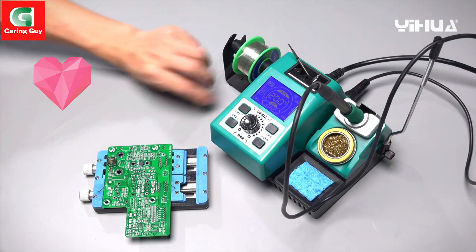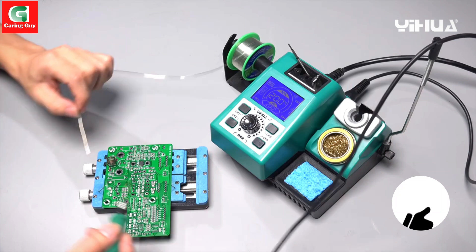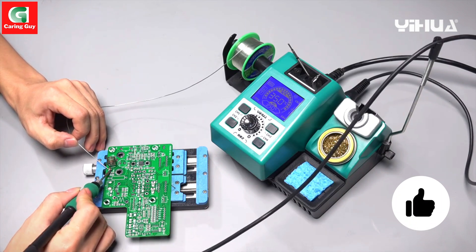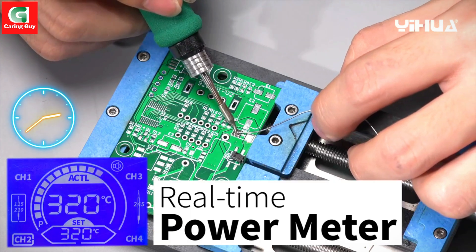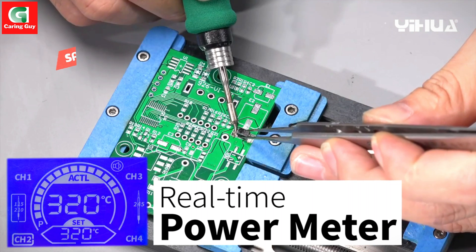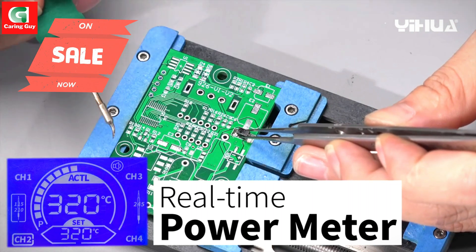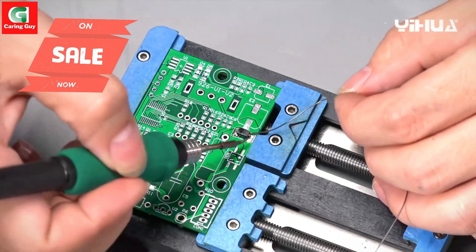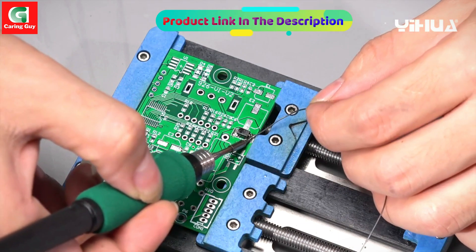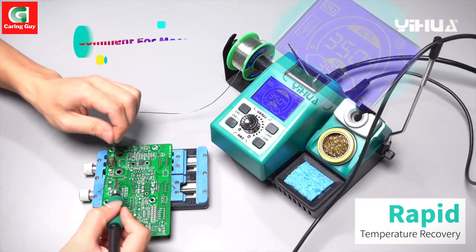IHWA 982 Rapid Heating Soldering Iron Station. Precision soldering at your fingertips. The IHWA 982 is a cutting-edge soldering iron station designed for meticulous electronic work. This advanced tool is compatible with the C210 solder iron handle, making it a versatile choice for a wide range of soldering tasks.